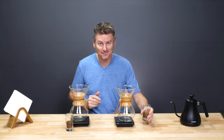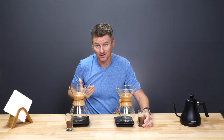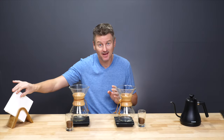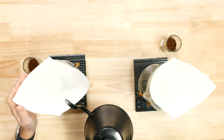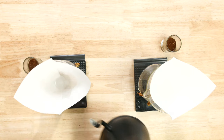So let's brew some coffee. I've got 15 grams of ground coffee here, and I'm using a 16-to-1 ratio — 16 parts water to 1 part coffee. Things start out the same for both brews, which is to say I need to use one of these filters. These are the official Chemex filters, really nice and thick. I'm just going to wet these filters to get rid of any papery taste.